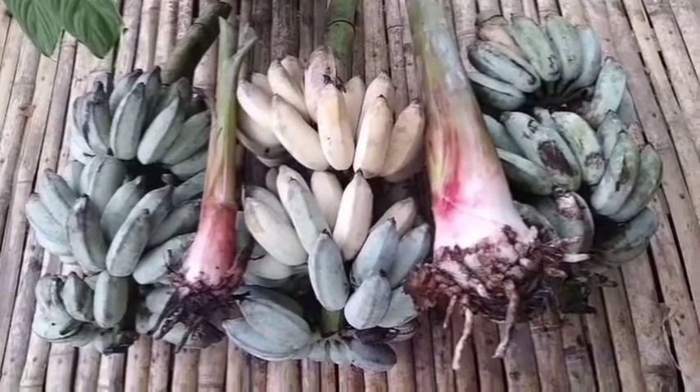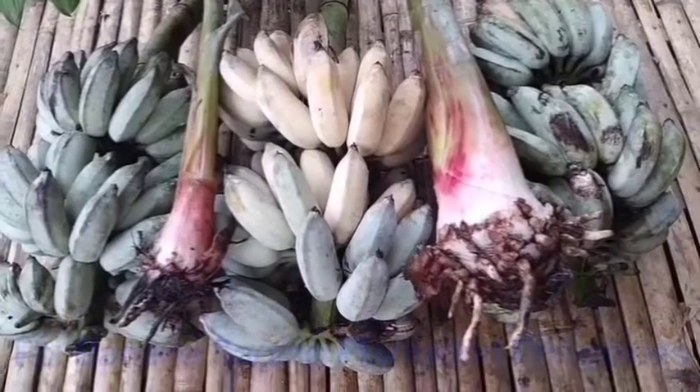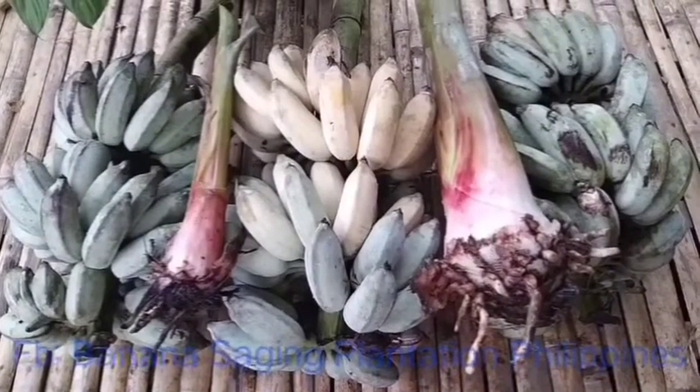Welcome to Banana Saging Plantation Philippines. That is our new harvest of the fruits from the Blue Java Ice Cream Banana.